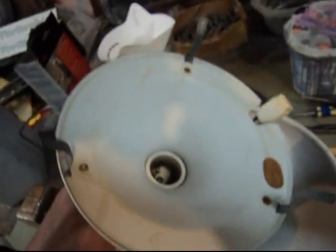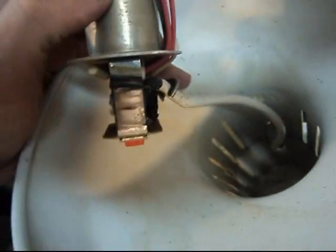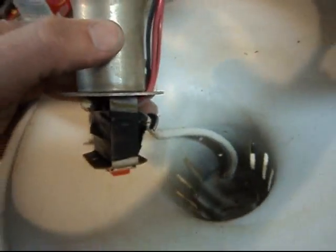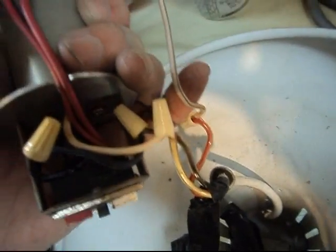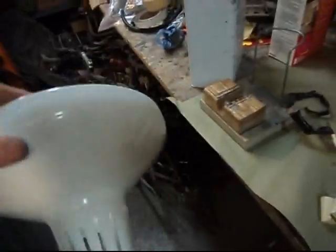I'm taking this apart so I can get it out of my way while I paint. It's basically some electrical tape around the transformer and then some wire nuts, so I'm just going to dismantle that. Red with the white and black stripe — black goes to black, white goes to white. Here is our piece that we're going to paint.